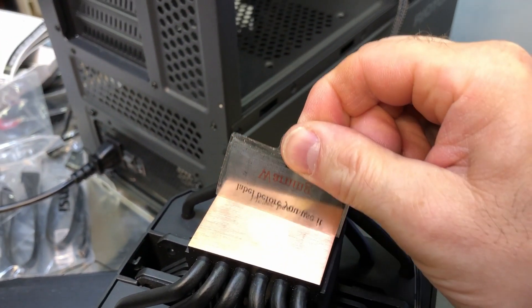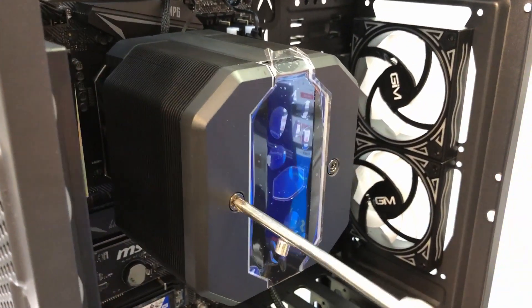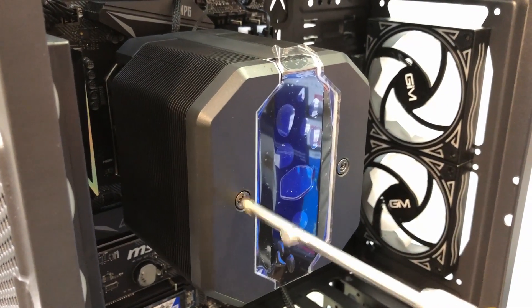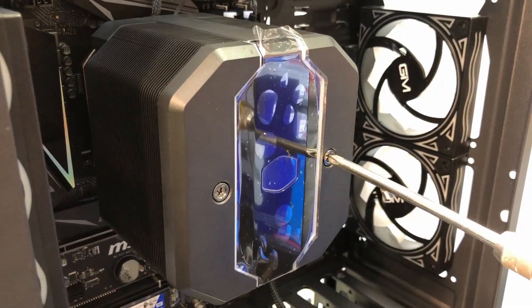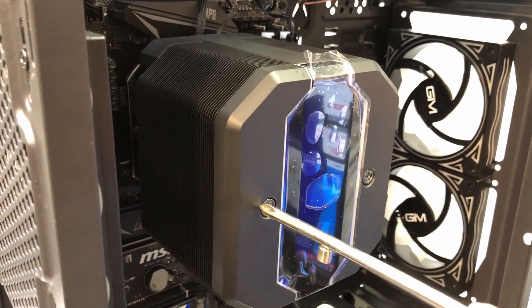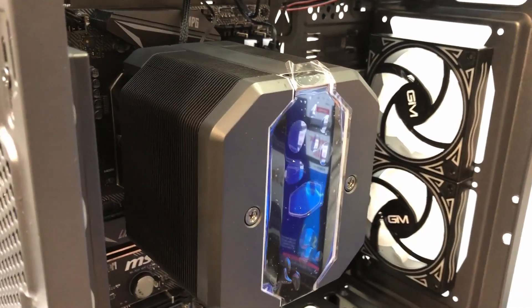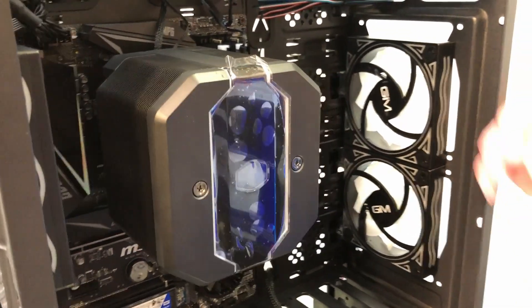Make sure you peel the sticker off before you put your thermal paste on. Now we tighten down the two main bolts that hold the CPU cooler on — just snug them up until the screws don't turn anymore. And then we're ready for the next step.